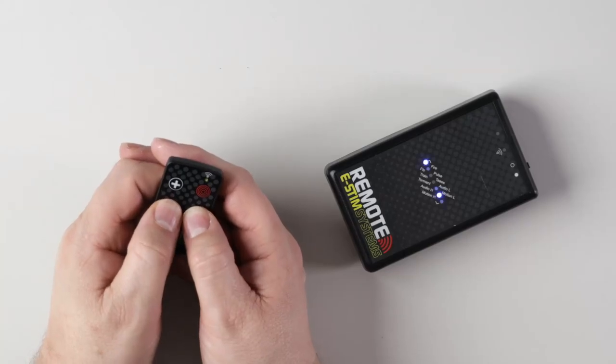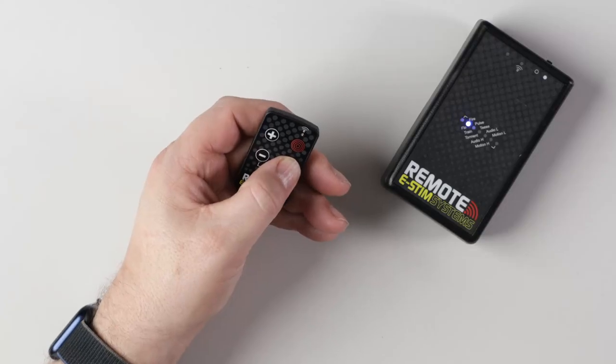Mode control is pressing two buttons at once, which seems a little bit fiddly at first but soon becomes second nature, whilst levels and adjustments are controlled by the other buttons depending on the mode.